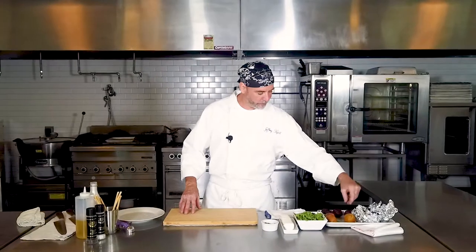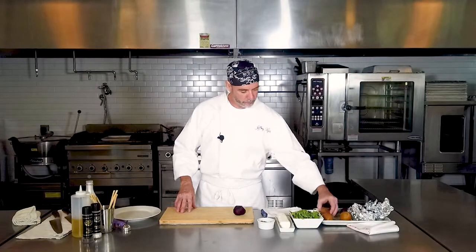We've got some roasted beets — red and yellow beets — we're going to use. I've got a little arugula, a little goat cheese, some toasted pistachios, a little balsamic syrup, and a little chive oil. You could use some extra virgin olive oil. The chive oil is easy to make — just steep some chives in extra virgin olive oil, warm it up, let it cool down, then keep it refrigerated.